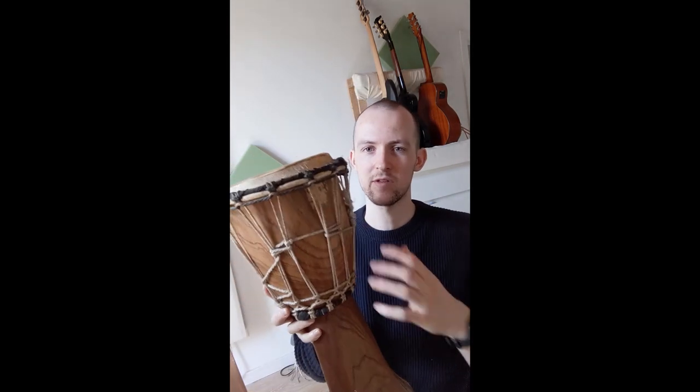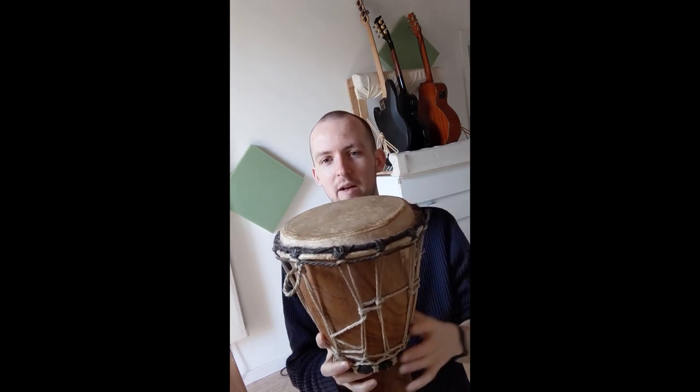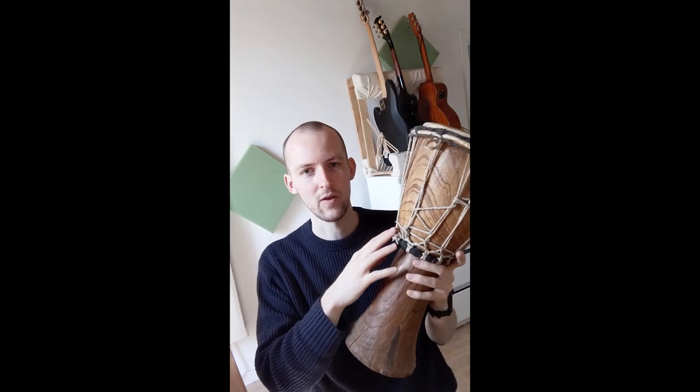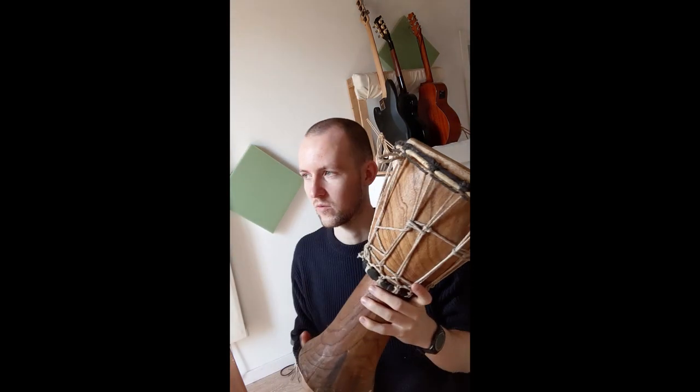The djembe comes from West Africa. It's a goblet-shaped drum that uses this kind of rope tuning system, and it's an animal skin on top. It's made from one whole piece of wood, normally an African hardwood.